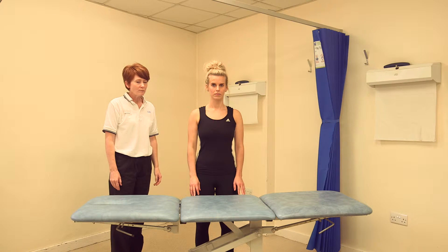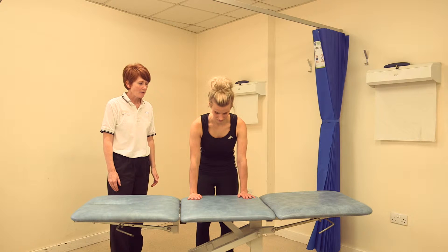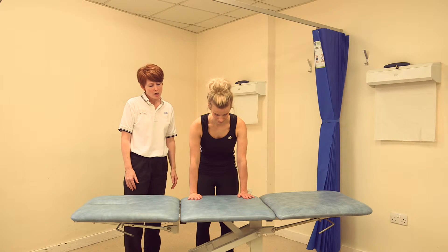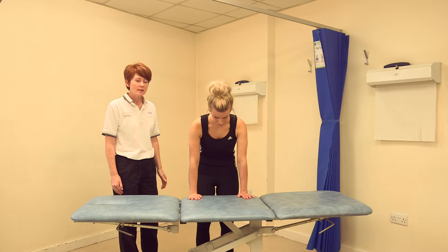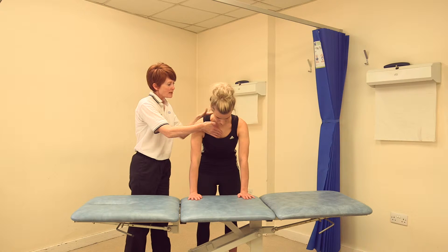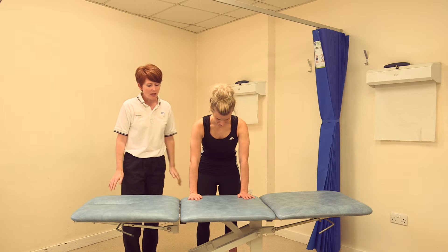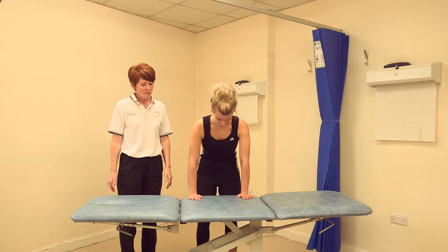Stand in front of the table and place both hands on the table in front of you so you're flexing at the hips. Have your hands shoulder width apart. Lift your breastbone away from the tabletop slightly so you're just gently curving between your shoulder blades, and lean forward to put some gentle weight through both hands.